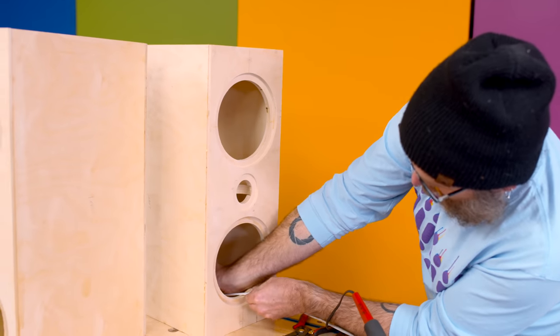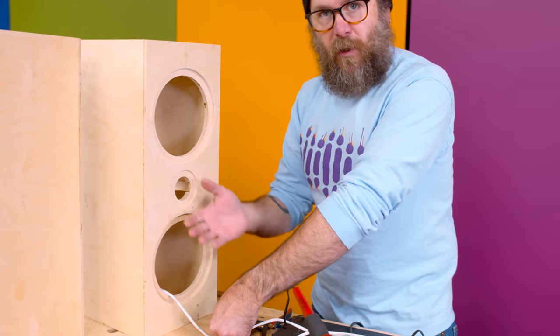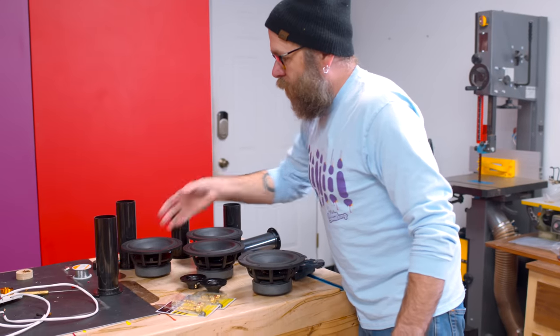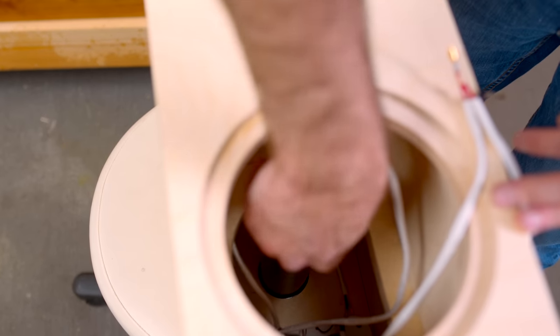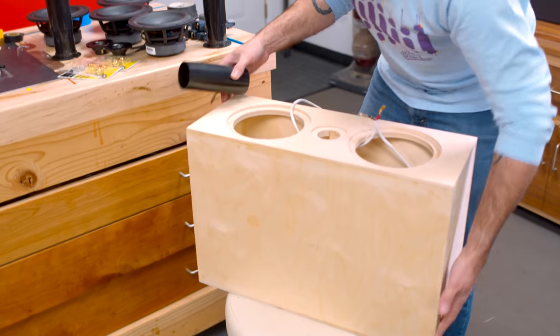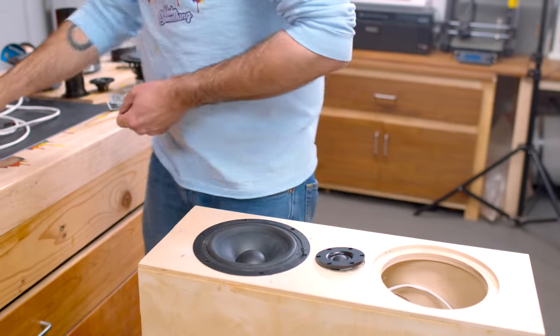I know this wire to the woofer needs to be a certain length, but I want a little extra so I can take the speaker out if I need to while working on it. I got the crossover board mounted on the inside and it's time to start putting this together. The port tubes need to be a certain size — I've got a piece of yellow tape marking the proper length, which happens to be nine inches. We'll stick that in and tape it in place. Also putting our foam in there, and pre-drilling before we screw everything down.